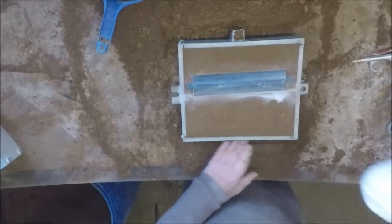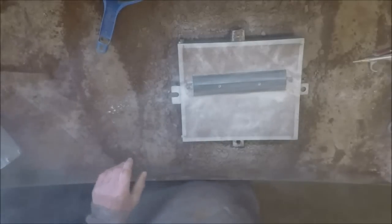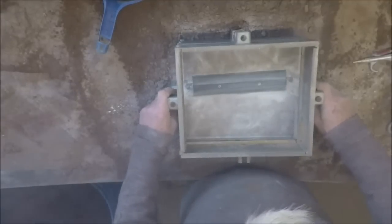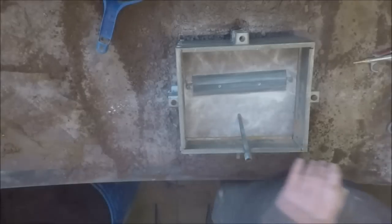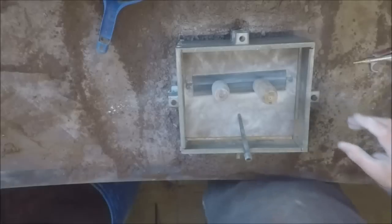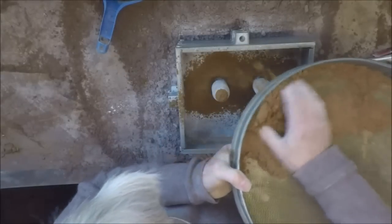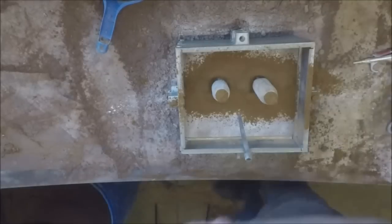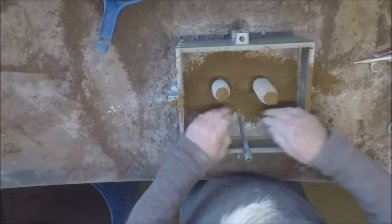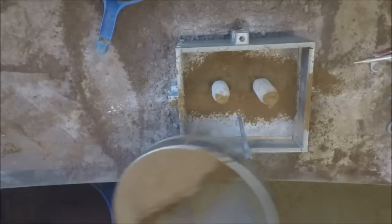That looks a little better than the last one. Remove the parting agent off the pattern — we're done with all of that, or it'll mar the surface finish. Through two risers — facing side. Push it up there under the risers because they can stop it getting on the pattern. First lot sieved, as always.